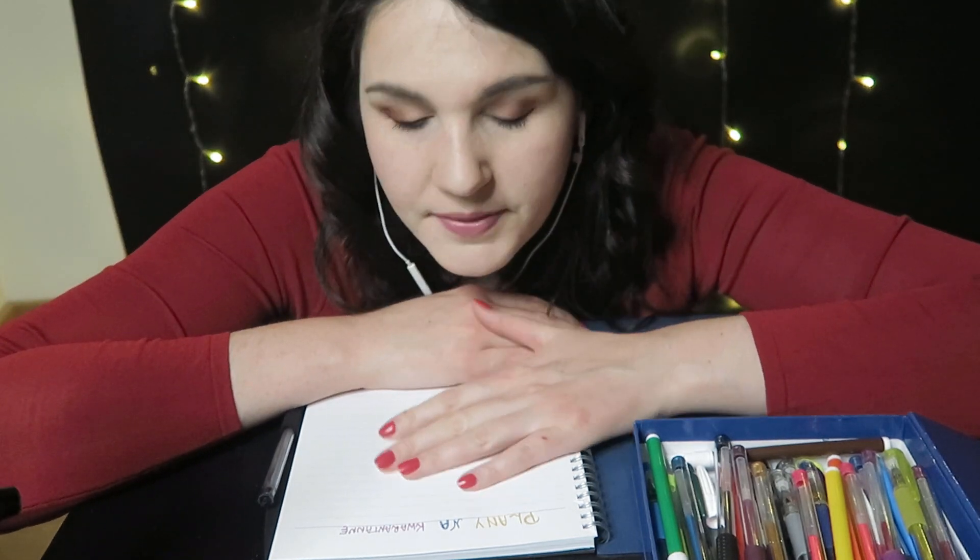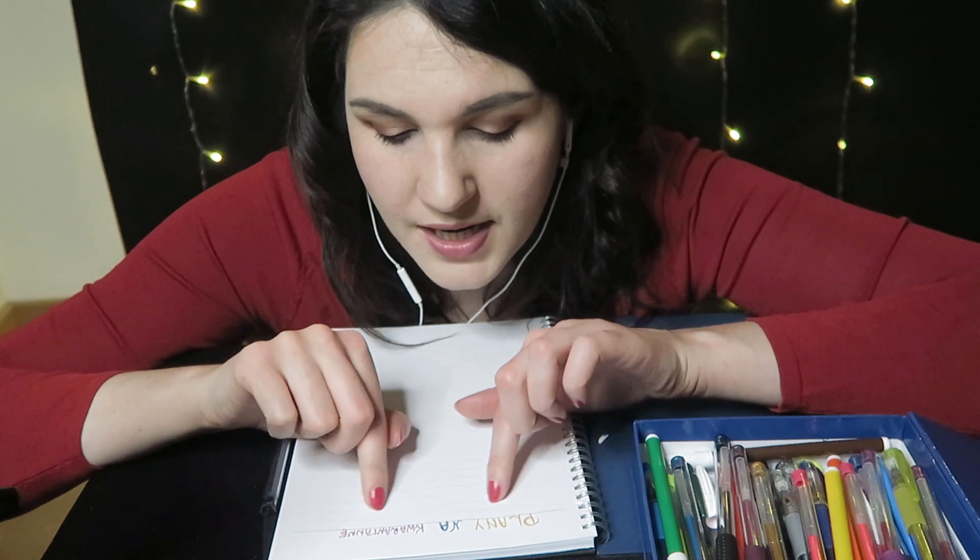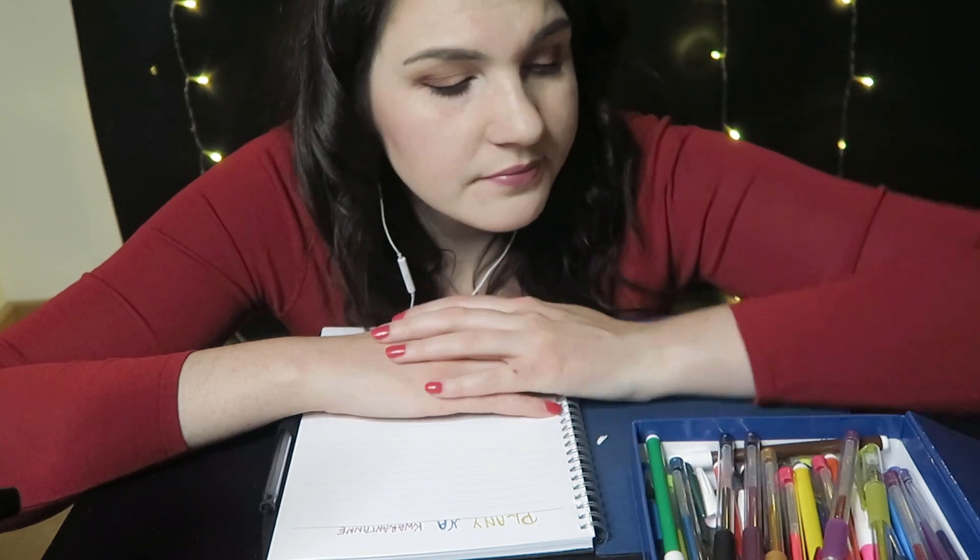Słuchaj, zgodnie z naszymi założeniami czekałam na Ciebie i możemy wspólnie zrobić tą listę, o której rozmawialiśmy. Nasze plany na ten szczególny czas już sobie wzięłam, ładnie pokolorowałam kolorowymi długopisami, taki tytuł nadałam naszemu planowi. Więc to już mamy z głowy. Zaopatrzyłam się w kolorowe długopisy i pisaki. A Ty u siebie? Masz wszystko przygotowane? Świetnie.